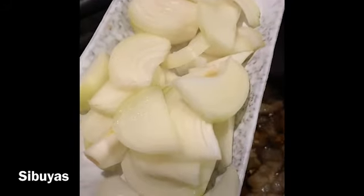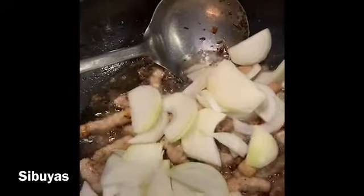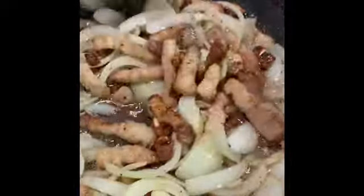Lagyan natin ang sibuyas. Isiraan na rin natin siya. Isama natin yung baboy. Ayan, isiraan natin siya. Pag nagkuli brown na rin yung sibuyas, medyo lang para hapapuklan. Ayan, o di ba?